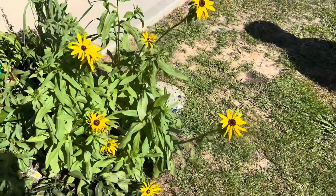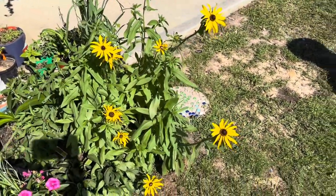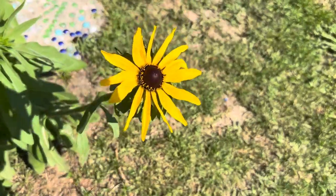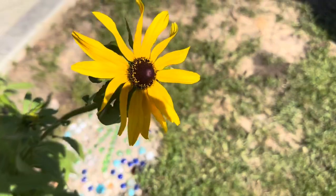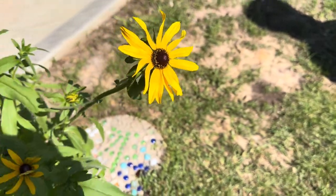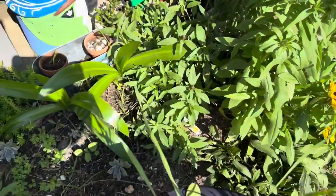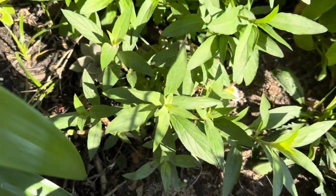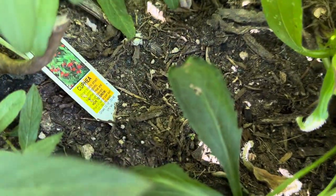The rudbeckia black-eyed susan is just doing fantastic. I love these yellow flowers, and so do the tiny bees — bumblebees, not so much. It's mid-morning so I'm kind of finding my shadow. And down here I have a bat-face cuphea. Whenever it blooms it looks like little bats' faces — it's very cool.